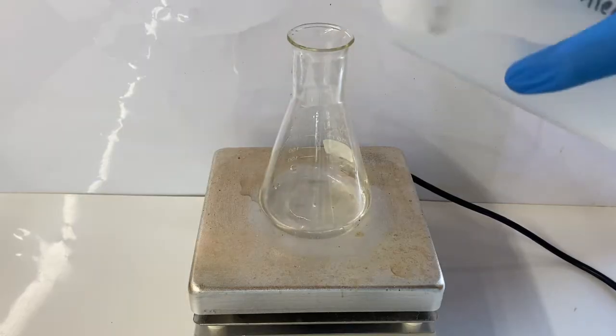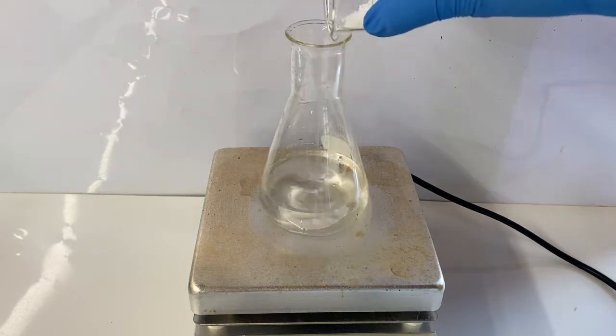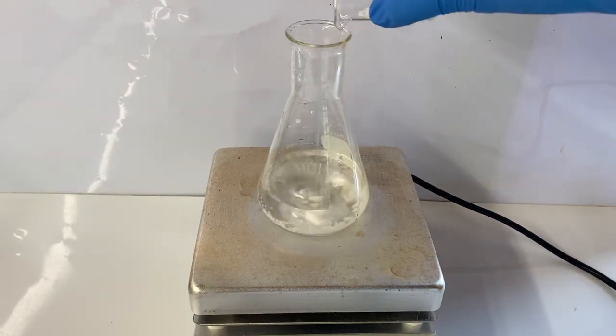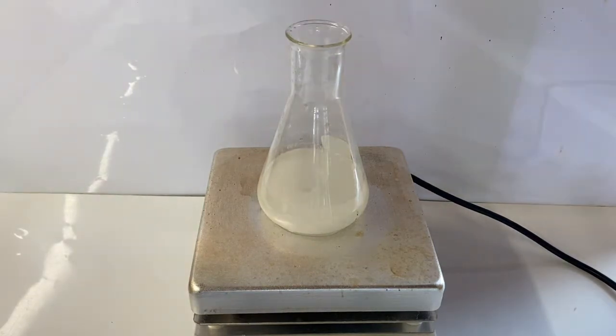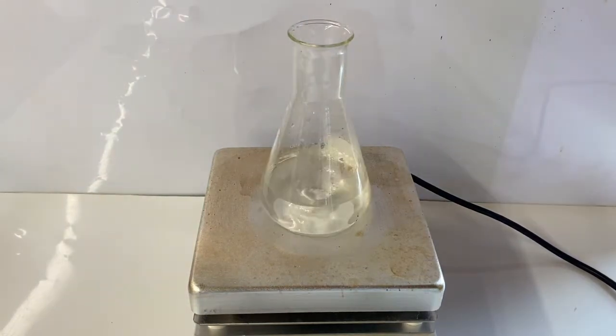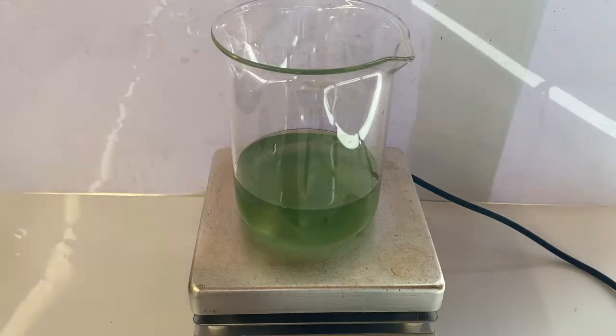The other thing that I needed to make my iron hydroxide was a sodium hydroxide solution. To make this, I dissolved 20 grams of sodium hydroxide in 100 milliliters of distilled water. Once the sodium hydroxide solution had cleared up, I took it off the hot plate to cool down.